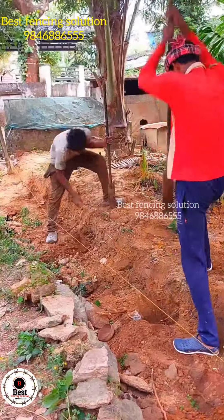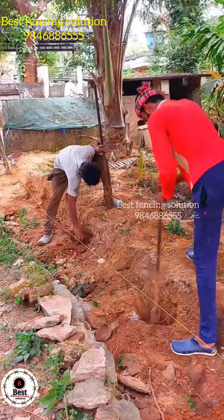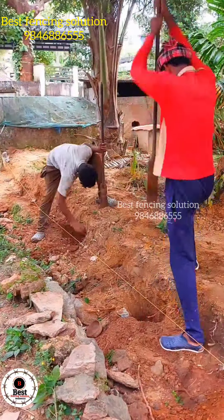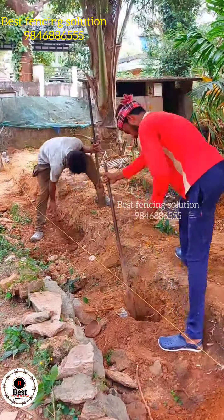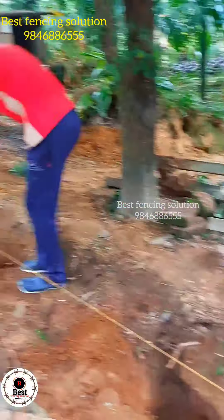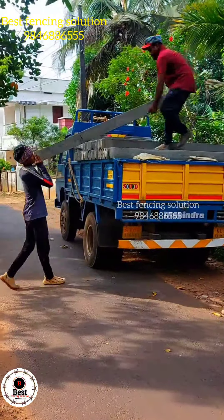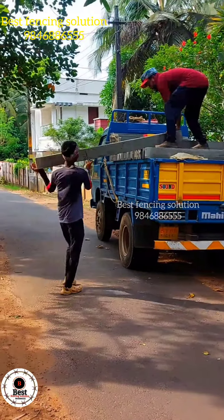The R is ready to set the pin on the top. We will do that with the R ready to set the pin on the top. We have to set the pin on the top and we will do the concrete with our own work.